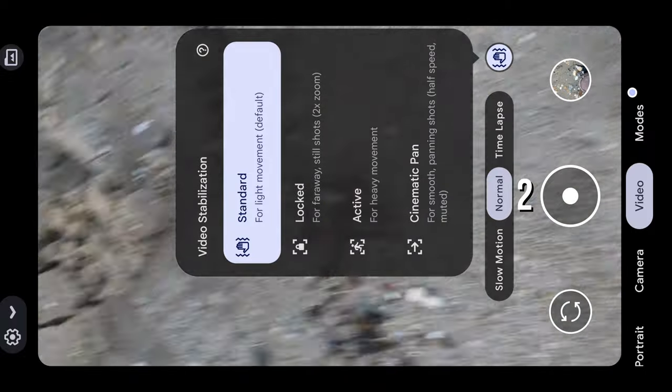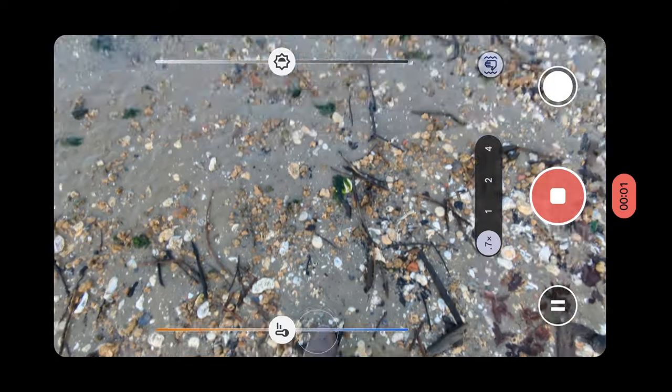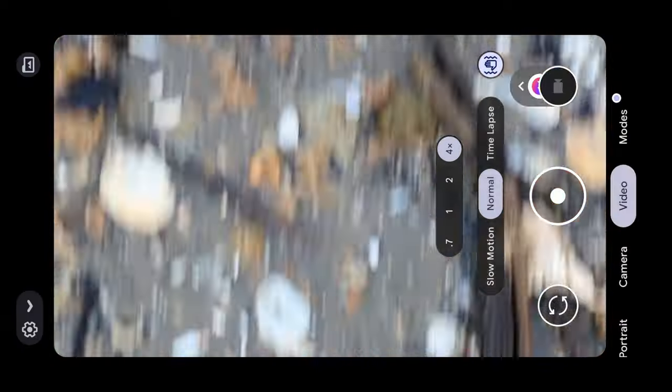There are three different options in video mode. Normal video mode can shoot 4K video at 30 or 60 frames per second, and also 1080p in the same frame rates. I chose to shoot everything in 30 frames per second because I personally don't use 60 fps — if I want slow motion I just shoot in 120 frames per second. You'll find that this mode is very similar to the basic camera mode in that it allows you to adjust, but not lock, focus, exposure, and white balance.